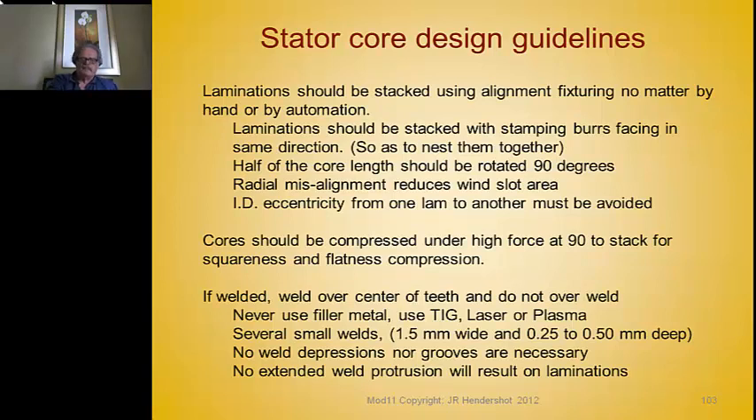If the alignment arbor is made too much smaller than the ID of the lamination, the laminations are randomly located on that diameter, resulting in a rotor or stator that ends up much smaller in effective diameter than the punched lamination diameter. That should be avoided. Expanding arbors should be used to locate laminations for stacking — this is very important.